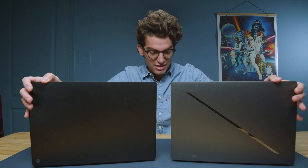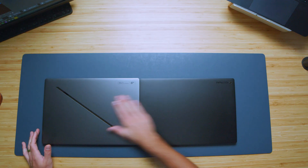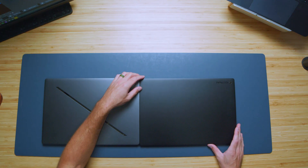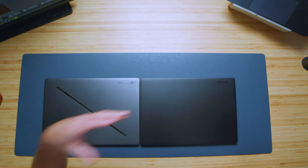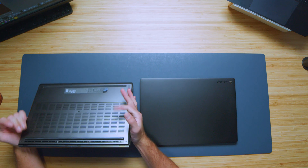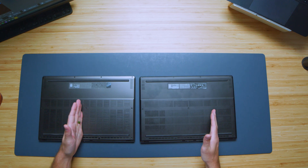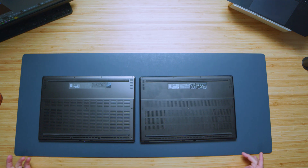Looking at the build as well: as you close down the lid and put the laptops side by side, they are the exact same thickness — very similar chassis, if not the same base chassis with different features packed into them. As you flip the laptop over, you can see that the bottom cover on the P16 and the G16 are nearly identical.